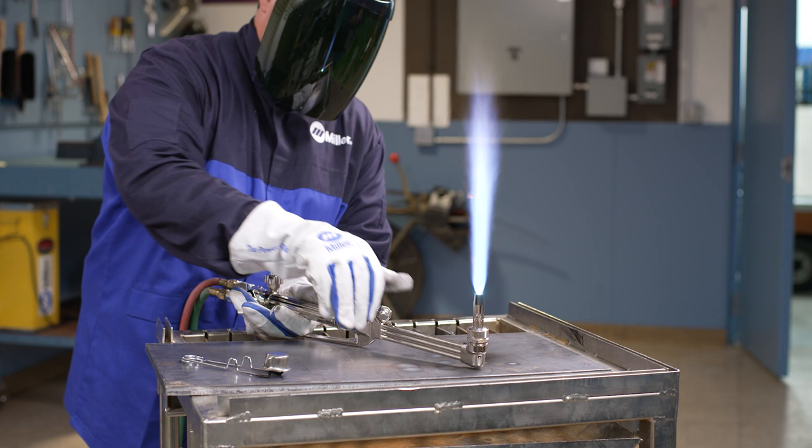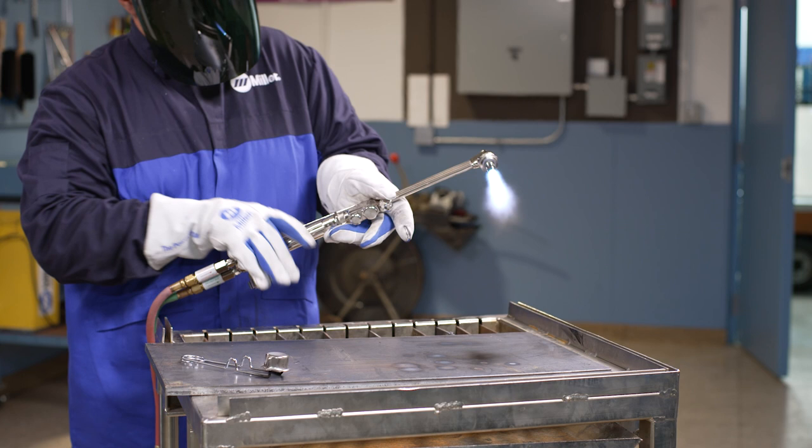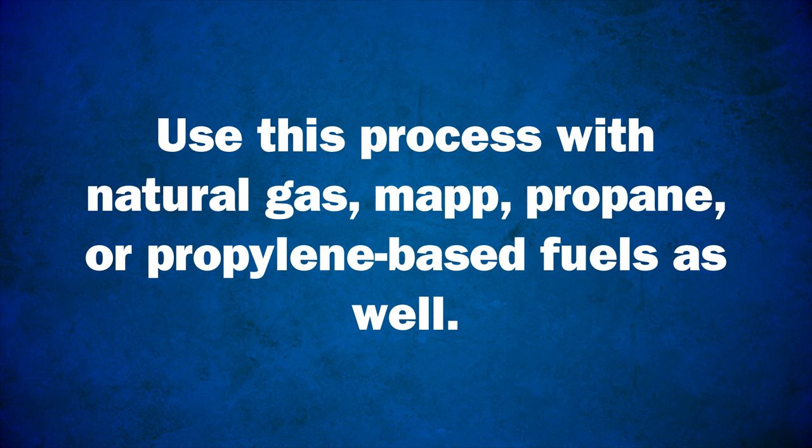This is what a properly set oxy-propane flame looks and sounds like. Use this process with natural gas, MAP, propane, or propylene-based fuels as well.